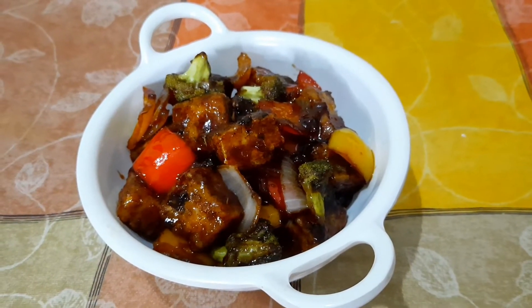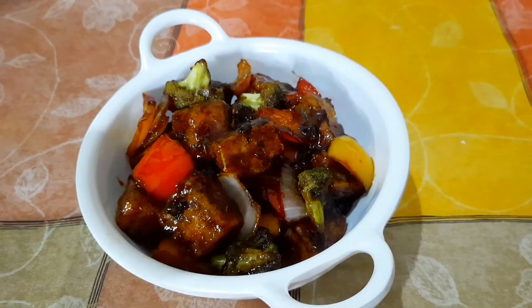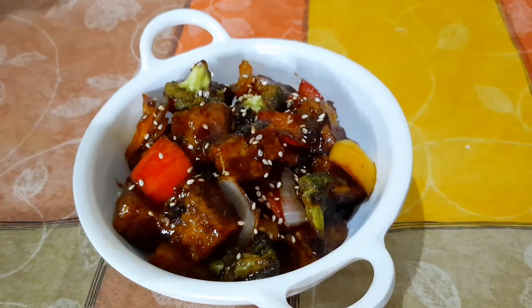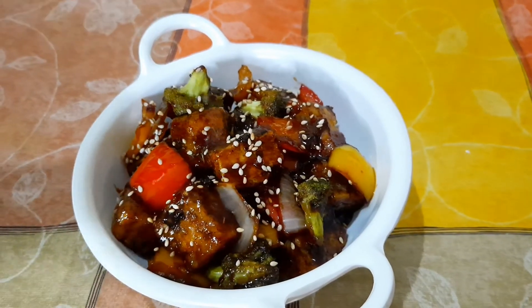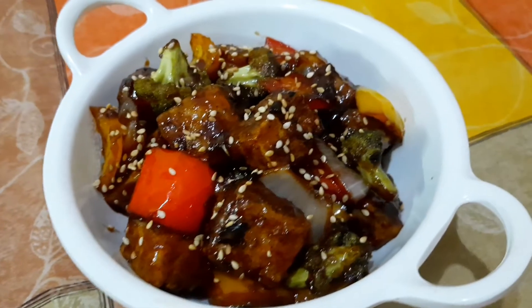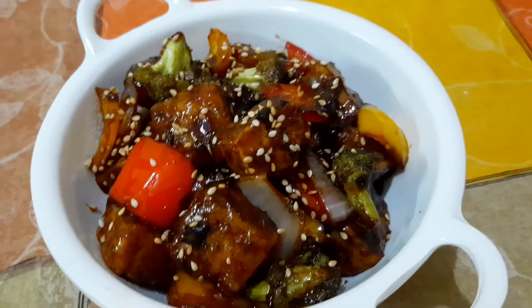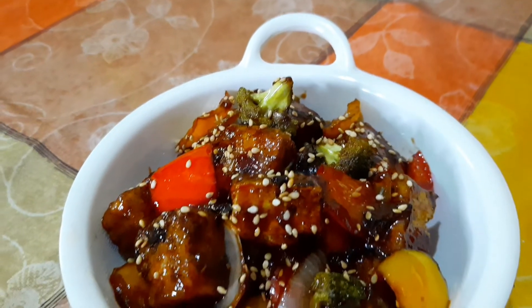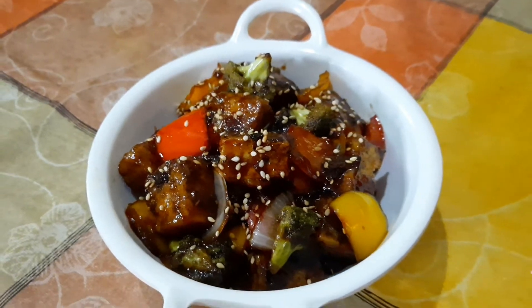Our sweet and sour tofu is ready. Garnish it with a little roasted sesame seeds. Do try this tasty recipe at home and let me know in the comment section below. Till we meet again with my next video — bye-bye!